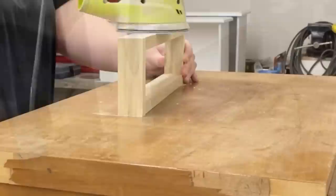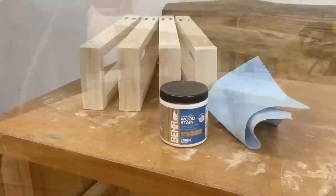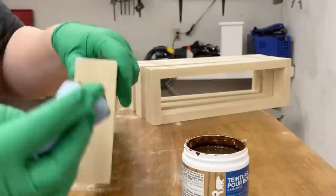Once I had all of the new legs assembled I gave them a quick sand with some 220 grit and then stained them all in Behr's water-based wood stain in the color Early American.